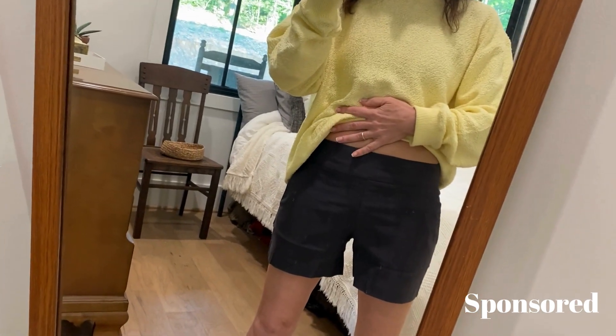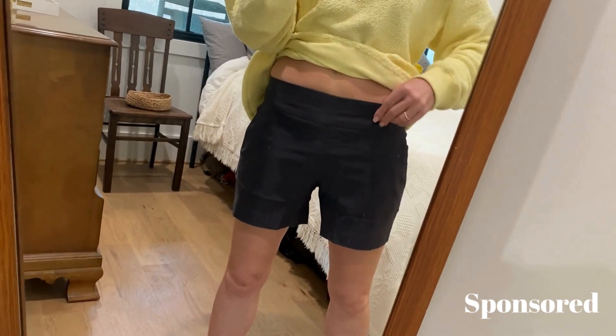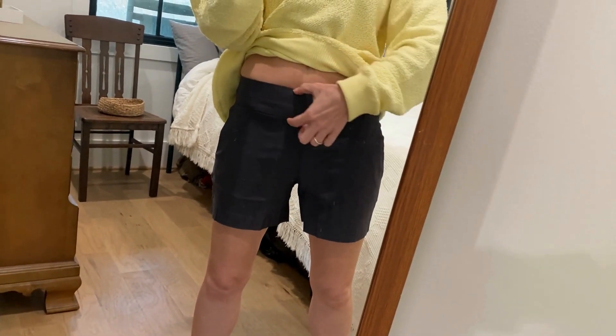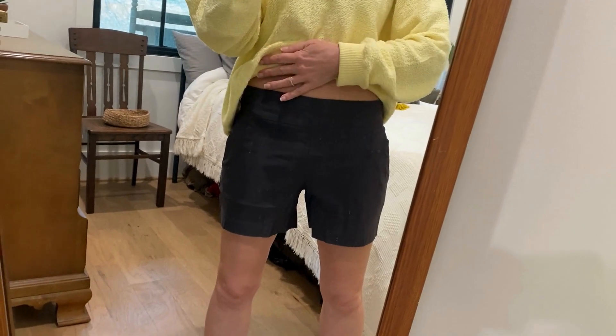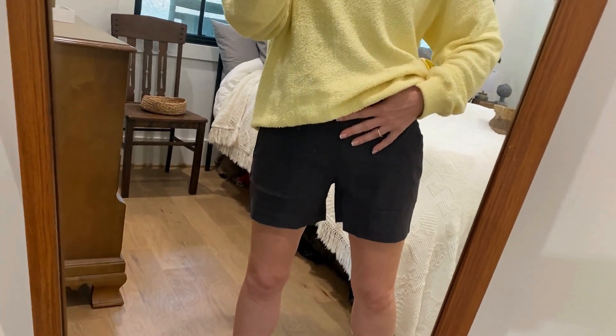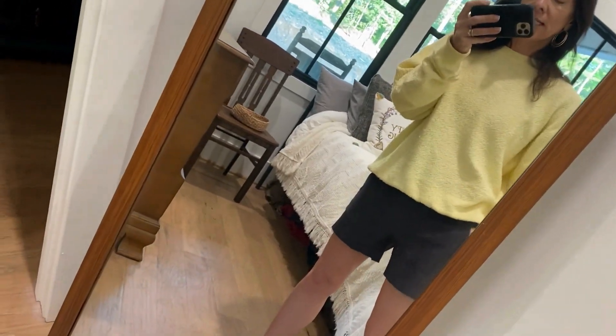They don't have a button, they don't have a zip, they don't have anything. They are literally just an elastic waistband, but look at this tall waistline that has this rim right here. I absolutely love that. It gives you a nice tuck fit. They're super figure flattering across the middle and then they have really nice pockets.